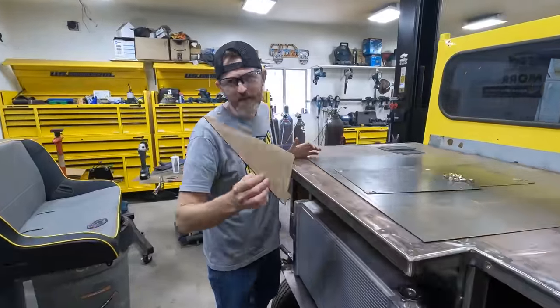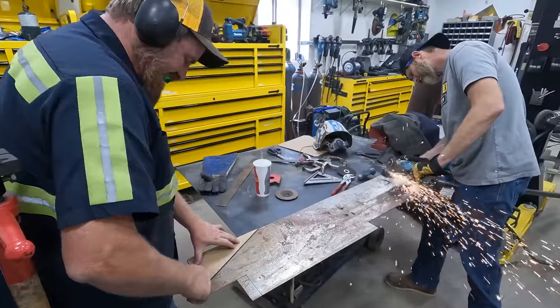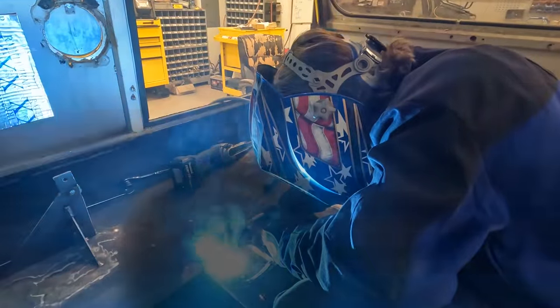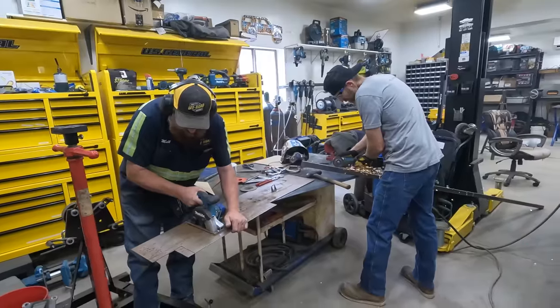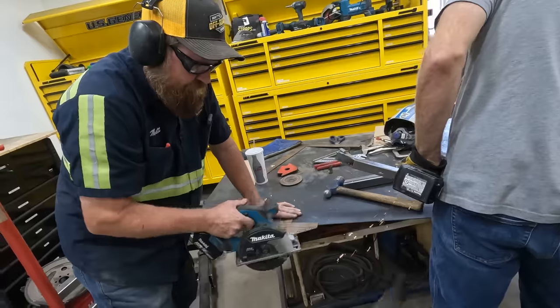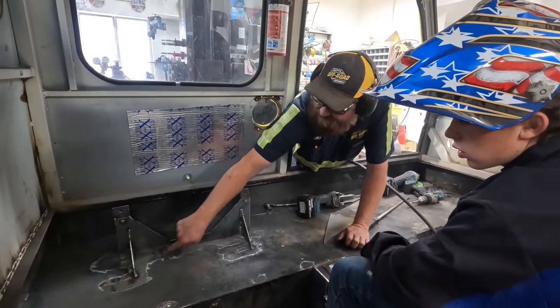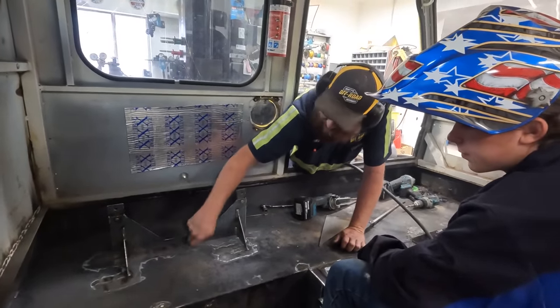We're gonna go cut these out. Finish that — go out and stitch, stitch, stitch. We'll do this side first and stitch this last.